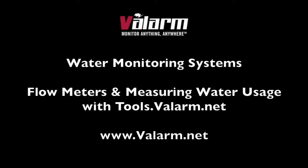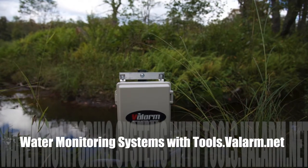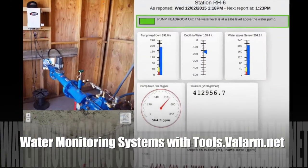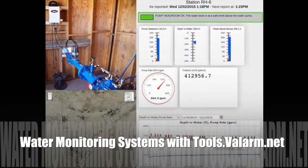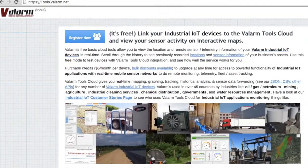Howdy! This is Edward from Valarm. Do you, your teams, or your organization need to remotely monitor water resources or other fluids? In this video you'll learn how to use tools.valarm.net with remote water monitoring systems.